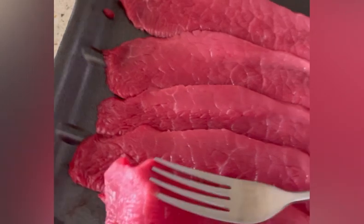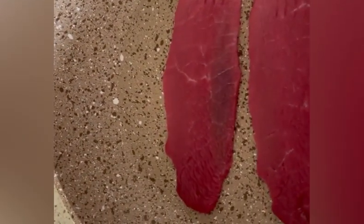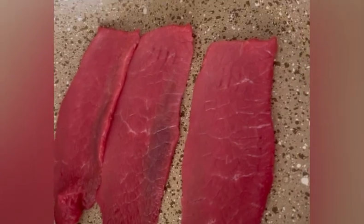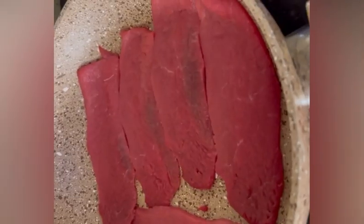I have five pieces of sliced steak. I'm placing them on the pan, then putting the pan on the stove and will cook it.